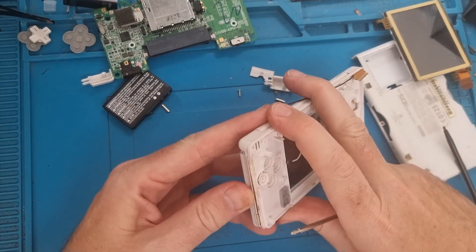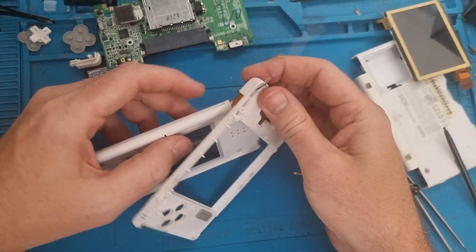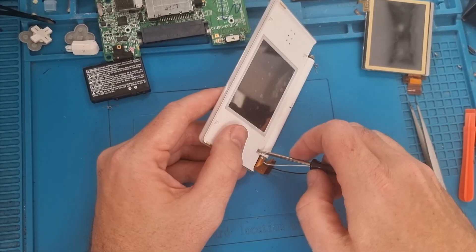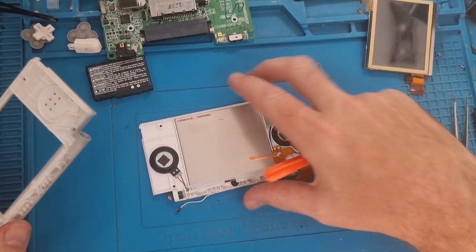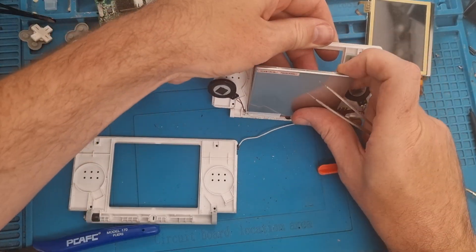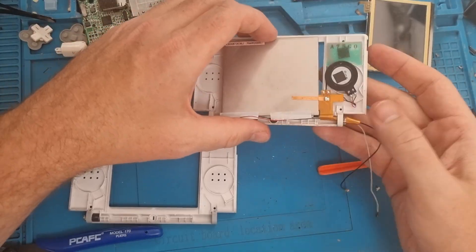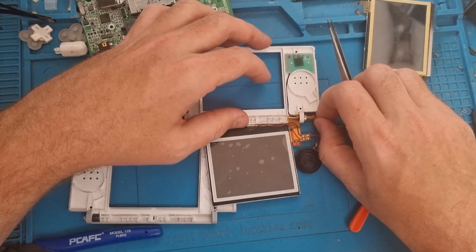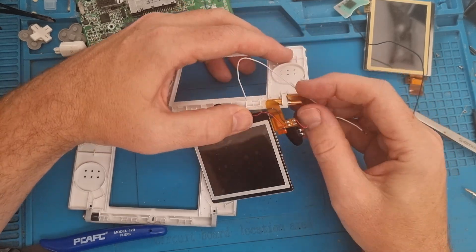There are two screws in the top. Be really careful when releasing this — you don't want to rip any of the ribbon cables as they are very delicate. Very carefully separate it, then there's a slot on the edge where you have to carefully feed the ribbon cables through, along with the two wires. The top does actually slide off. This is pretty much one of the hardest parts of the build, so take your time — there's no rush.